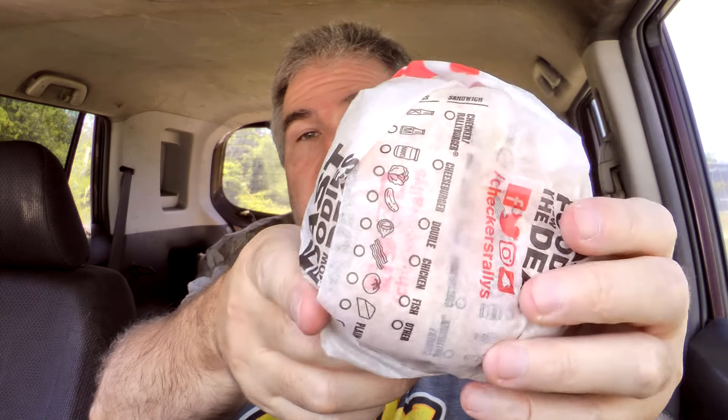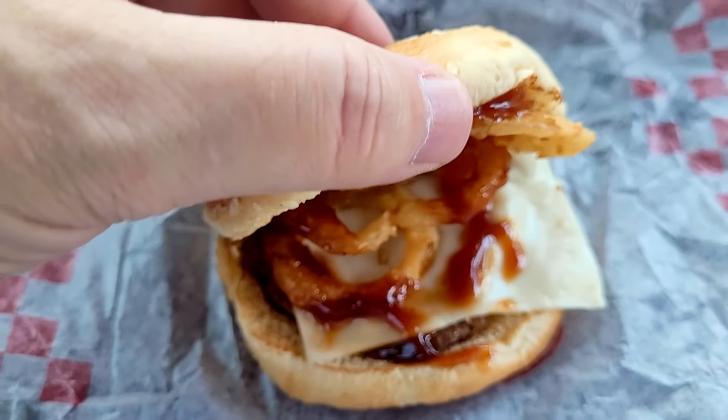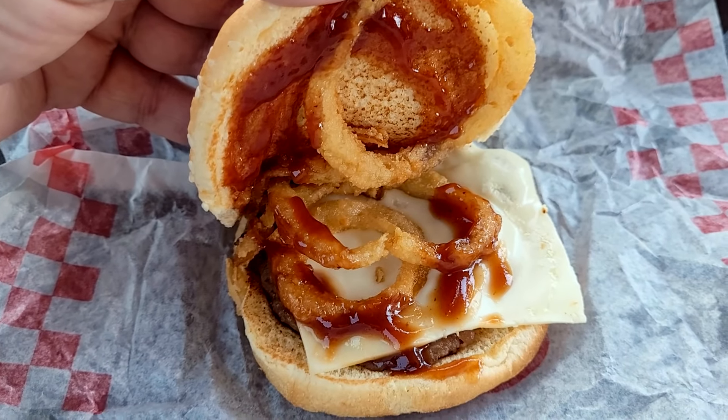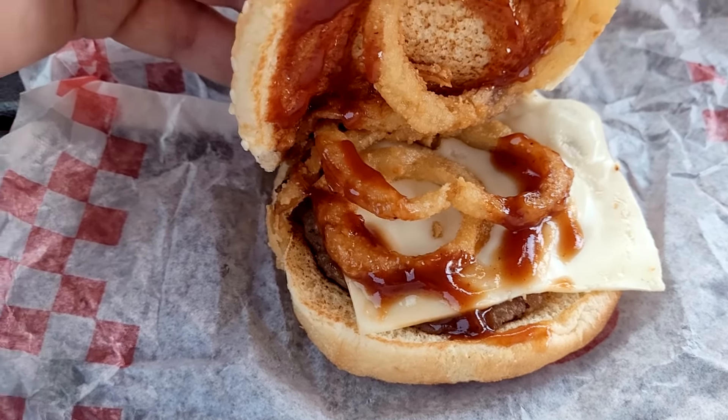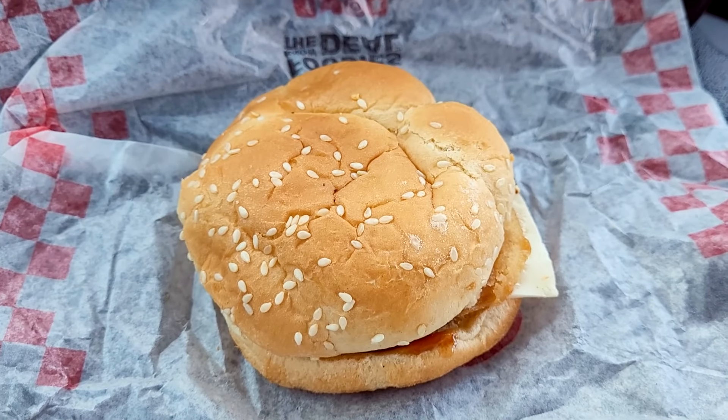Handy-dandy steering wheel tray there to keep everything in its place and off my lap. There's the bag it comes in — Checkers Rally's — and the damage right on top. They put this in the adult-proof package so you can't get into it very easily. And they gave me some napkins. Here is the burger right there.